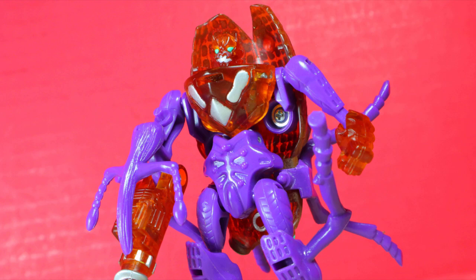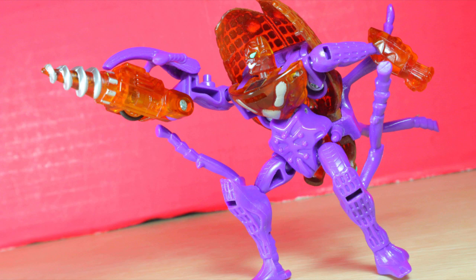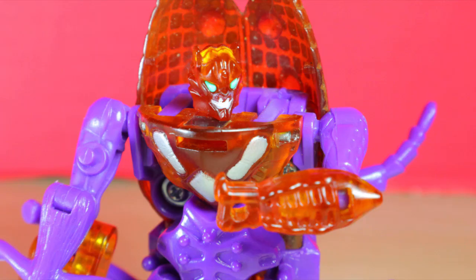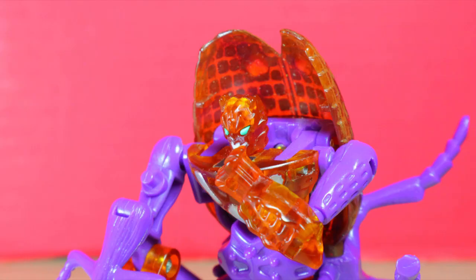Robot mode. This is certainly a Predacon with colors I can only describe as a glowing transmetal Megatron. He's a solid entry at an age where Transformers discovered ball joints, although the color pattern does make him look like he's got purple overalls and an orange bib. Apparently he was a famous peg warmer in his day — the figure is pretty basic for a basic class figure, the colors aren't the most pleasing, plus he's not a character seen in the show.